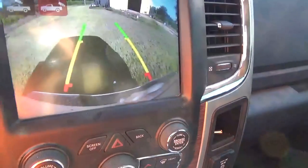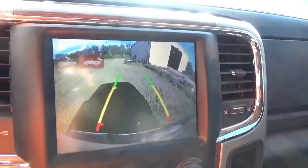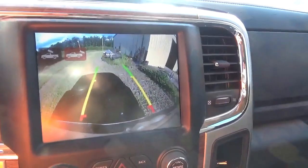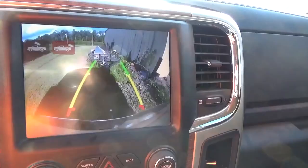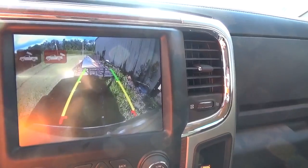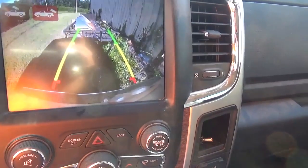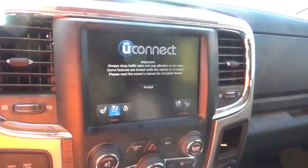Y'all see that backup camera right there? That is the bomb, man, for hooking up trailers. I mean, you can just ease up there. I'll probably miss it by a foot or so backing up, but on this shot my shadow kind of got me messed up a little bit, but I got them right on it.